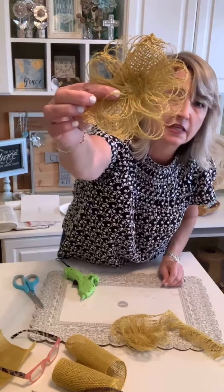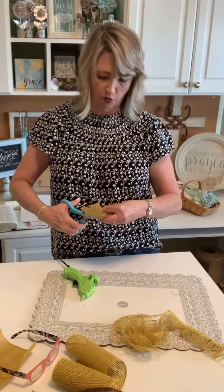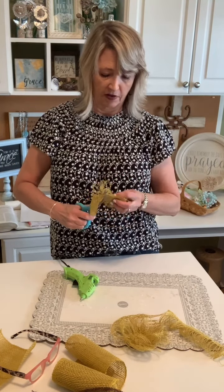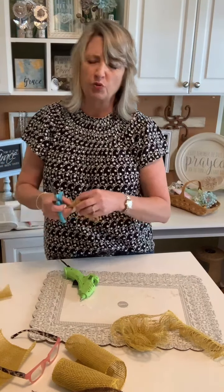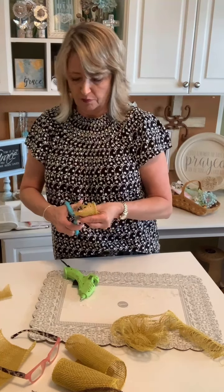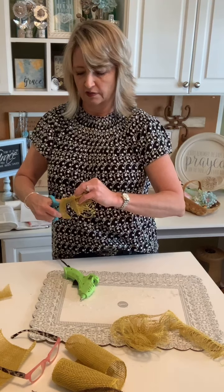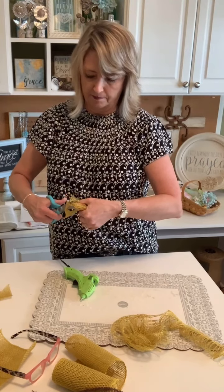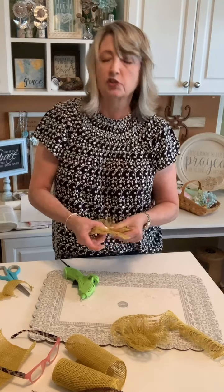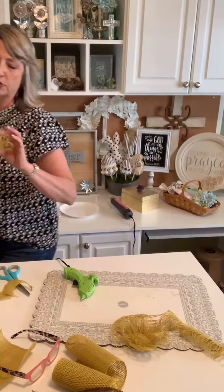Here's our smaller flower — let me cut the edge and show you the button center. Who loves sunflowers? Just down the street from here in Alpharetta, Georgia, around June there's a sunflower farm that's open to the public. You can go take pictures — they ask you to buy a bouquet, and I always do. The brown wooden buttons from Walmart go right in the center.